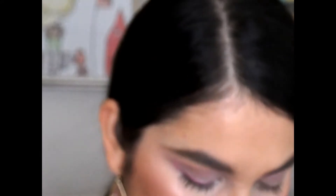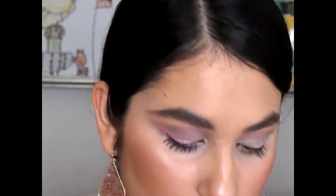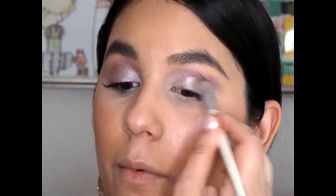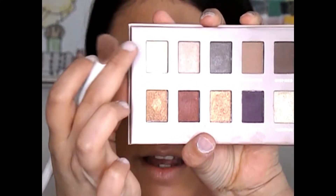Then I'm going to go in with the shade Hopeful right here and apply that all over my lid. This is just a really pretty light sparkly shade — nothing too dramatic because this is a very soft look, and the pink eyeliner we're using is very soft, so I thought they all complemented each other really well. It's still unexpected but very soft glam. Then I'm just going to blend out that crease, and now I'm going to take the shade Happy and put that on the brow bone.